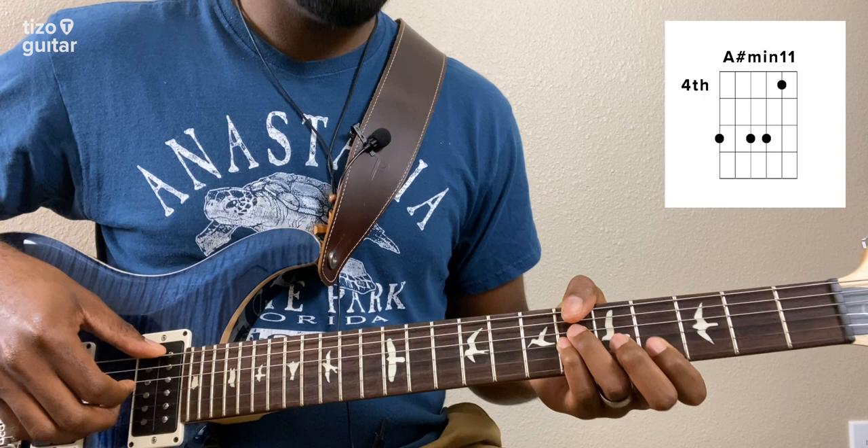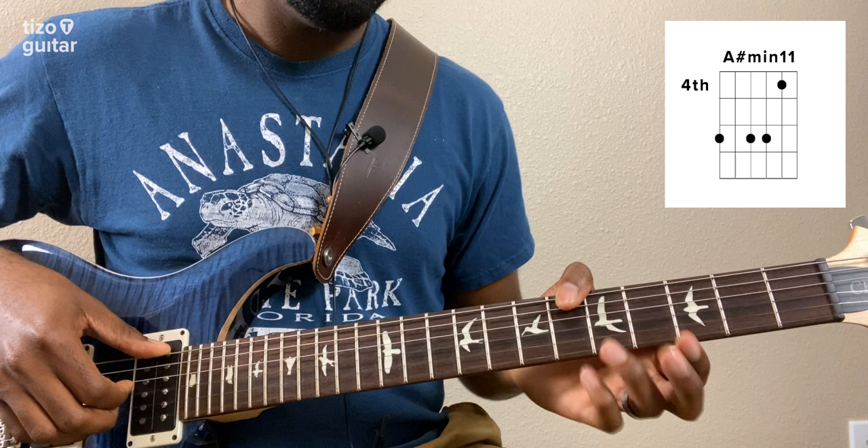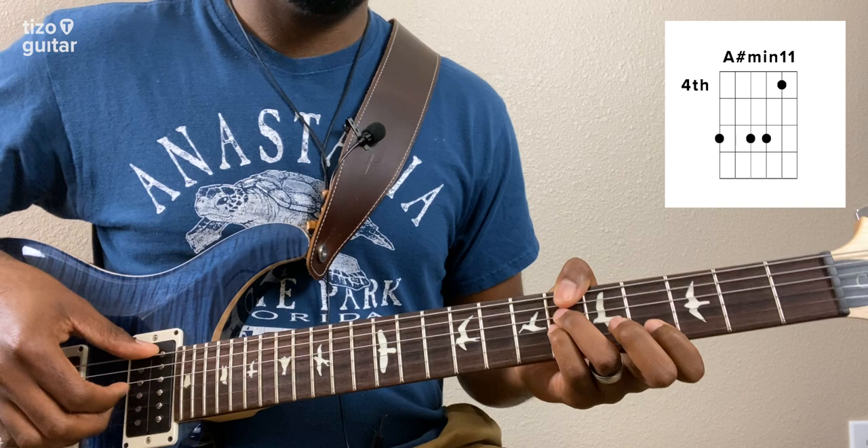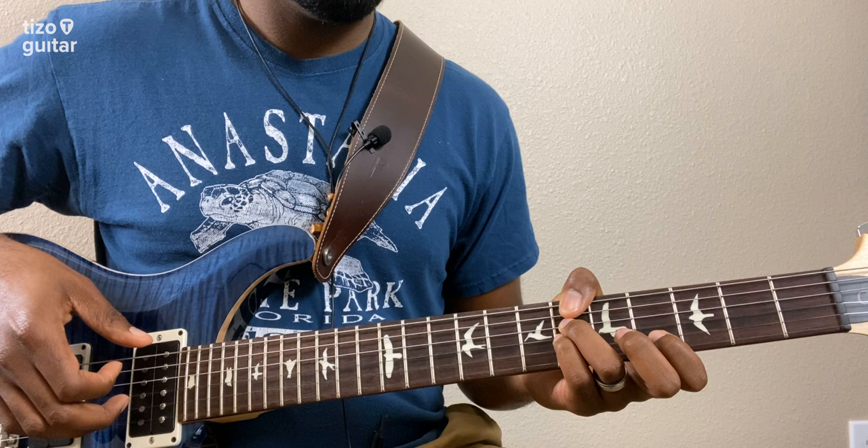The thumb is on the sixth fret of the low E, muting the A string. Then I have my ring finger on the sixth fret of the D string, pinky on the sixth fret of the G string, and index finger on the fourth fret of the B string. We're going to go low E string, then D, then B, then G, then D.